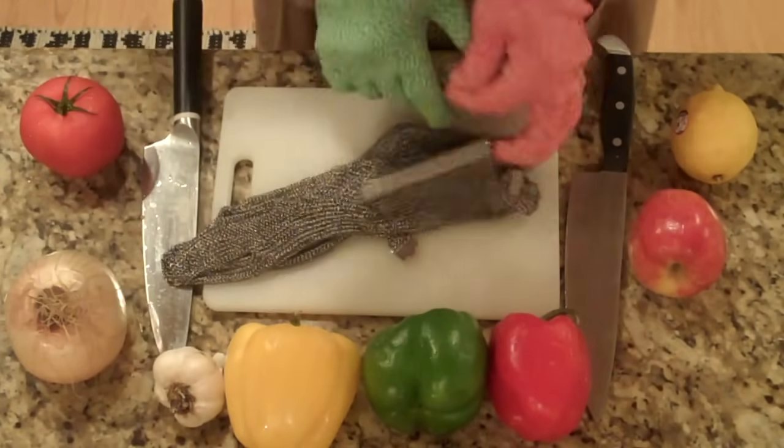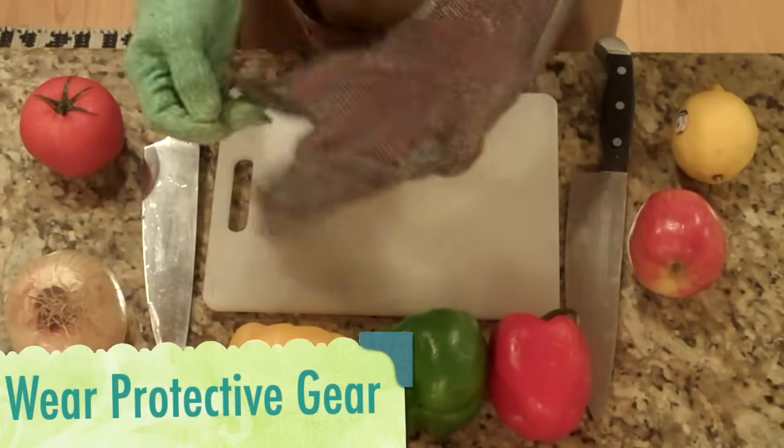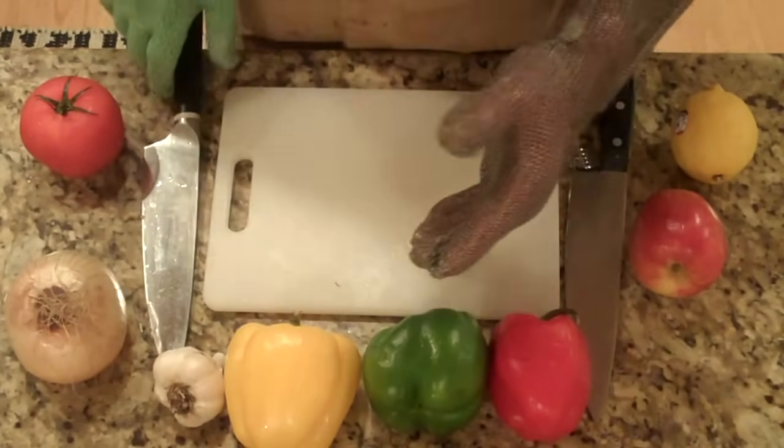I can't emphasize enough how important it is to wear some kind of protective gloves when you're mincing with sharp knives. I have a glove made out of chain mail, which might even be too much, but I just like to play it extra safe.